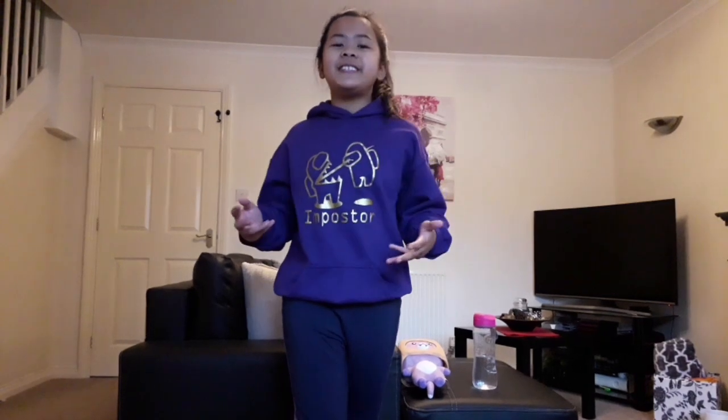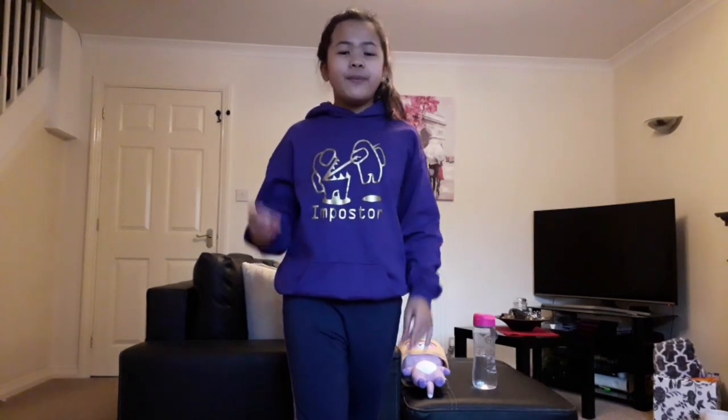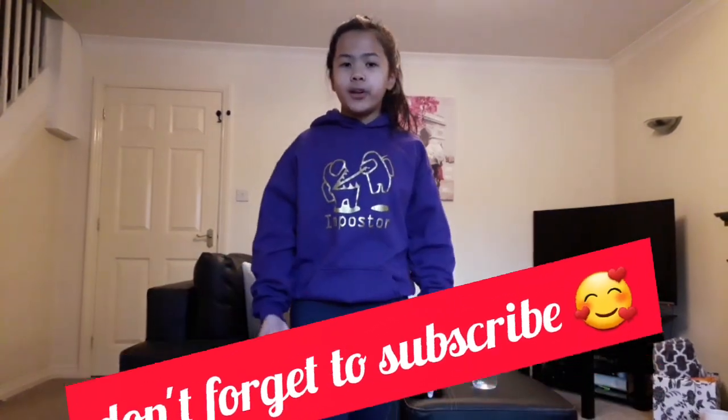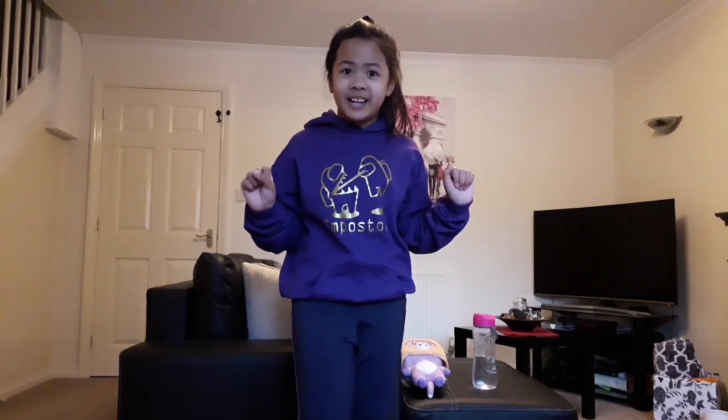That's it for today from your coach, Sophia Nicole Brim! Make sure you keep exercising because it's really good for your body and your lower body. Stay safe, have a great day, and make sure to exercise even if it's just a few minutes. Bye!